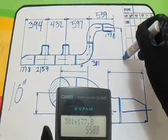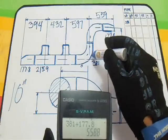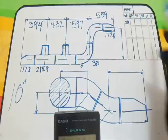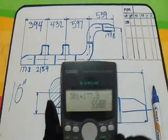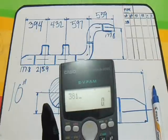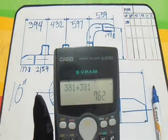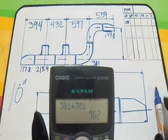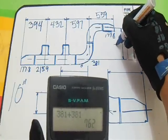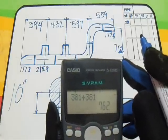How to get this height dimension? It is very easy — just add the two 90 degrees elbows. So 381 plus 381 equals 762. Our answer for this height is 762.